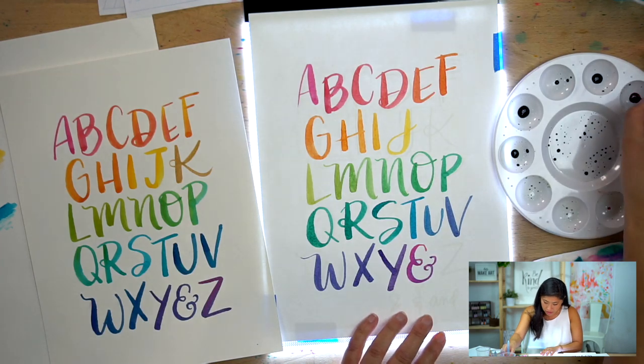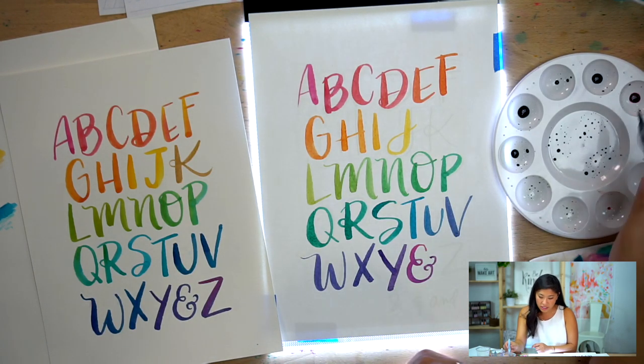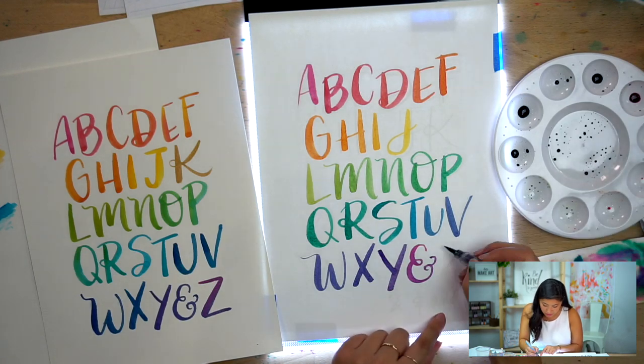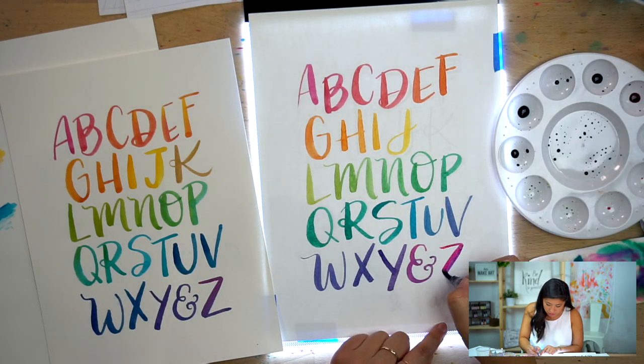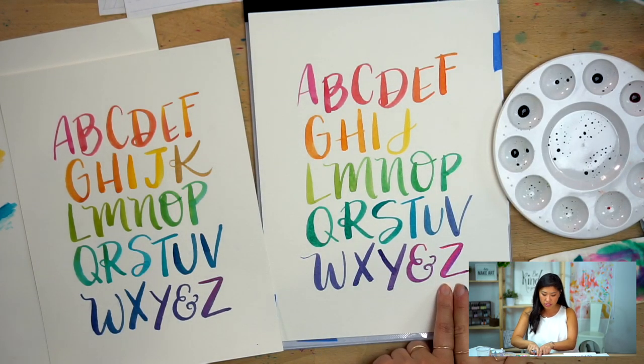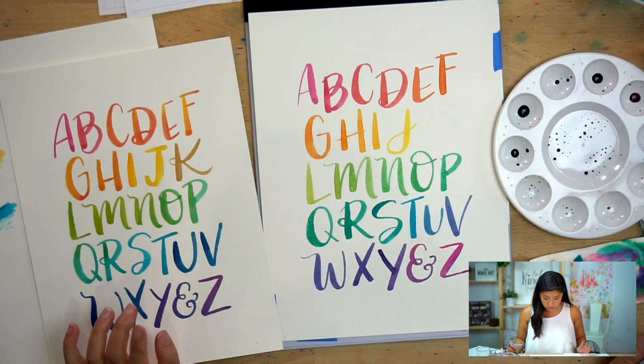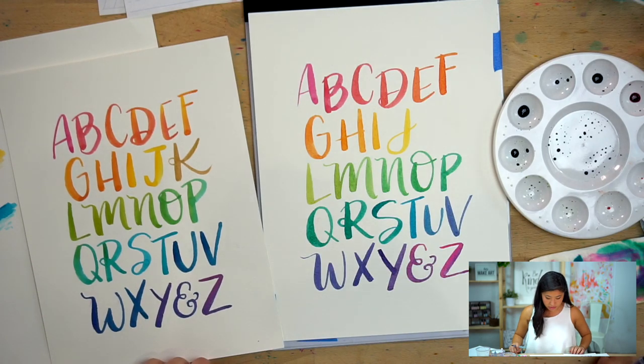For this Z, I'm going to try picking up a little bit of color and it will naturally blend out. You can either add it at the end or just pick it up and go for it. That Z is cool — you can see it naturally blended. You can either add it at the end or just do it and go for it.